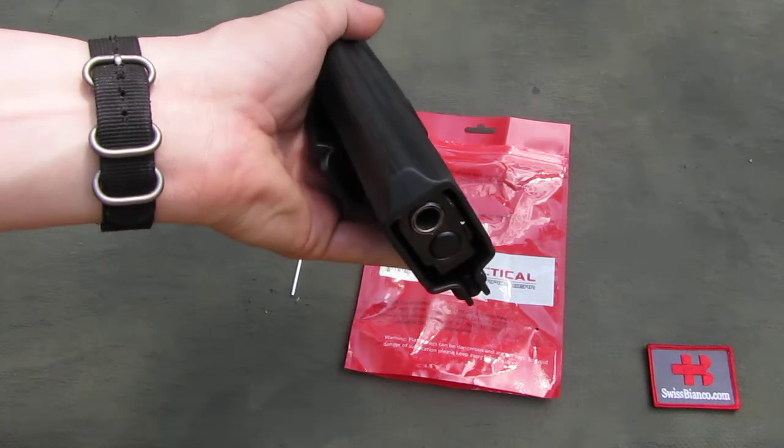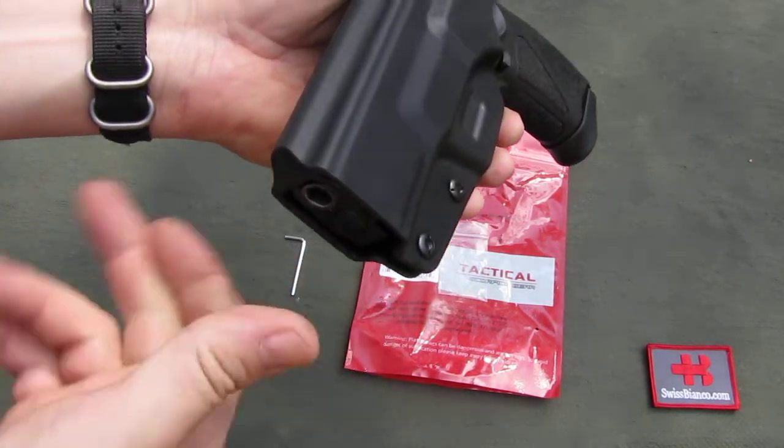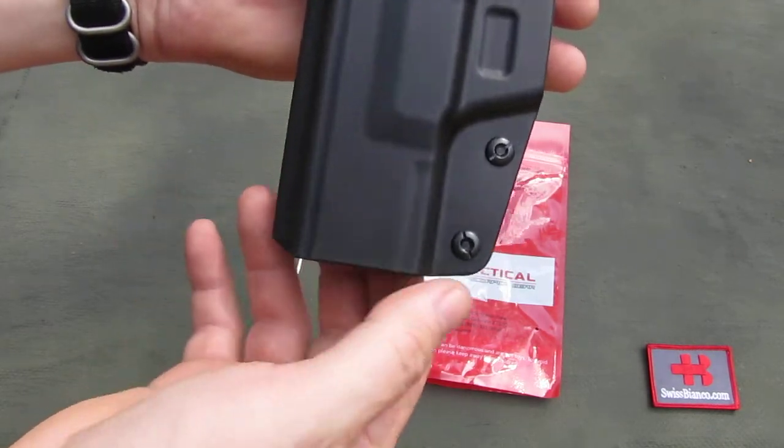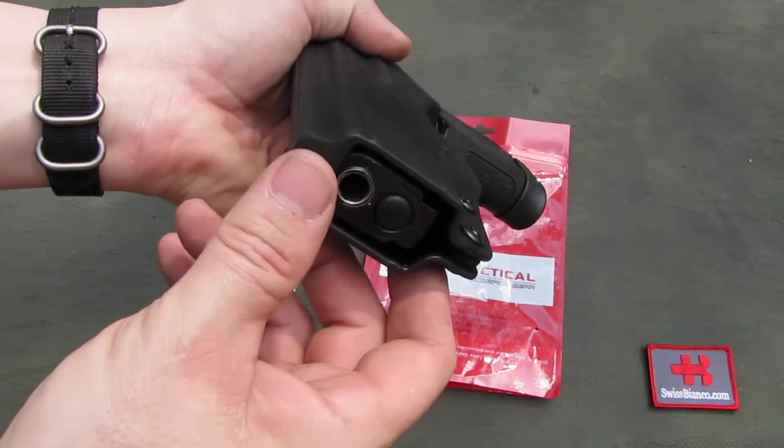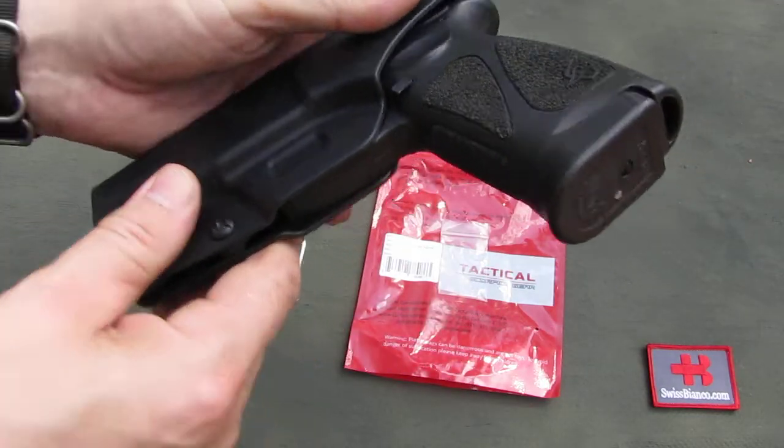The slide channel is completely covered and is even closed in front. The muzzle is completely shielded — it is not covered, but it is shielded all the way. Nice rounded design.